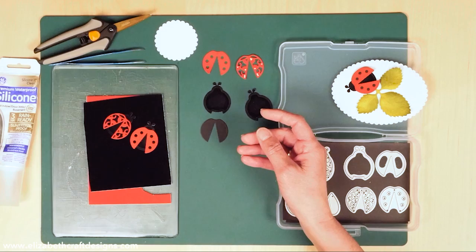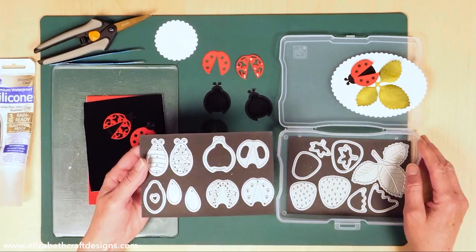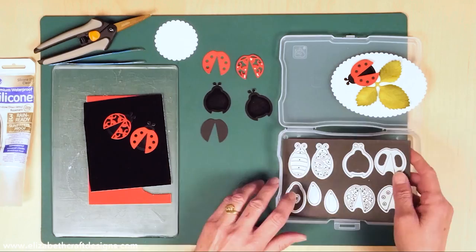I'm going to give you a few tips in this video. First of all, I get a lot of questions when people see me traveling around with my dies. What I use is a photo box — I have some magnetic sheets that I cut to the size of the photo box, and that's how I transport my dies, especially when I travel. It's very easy.